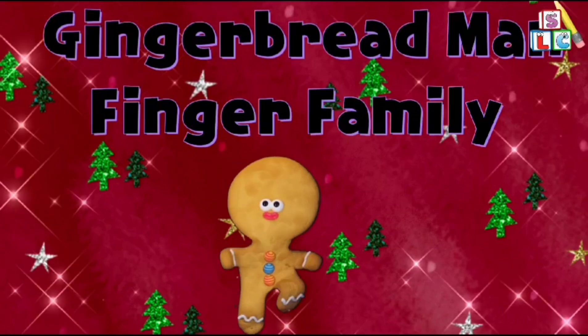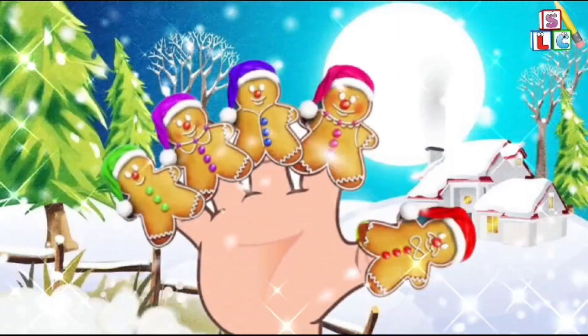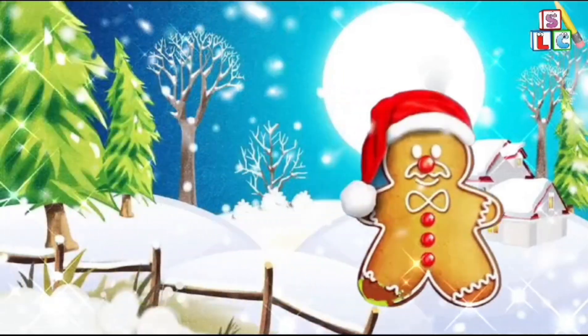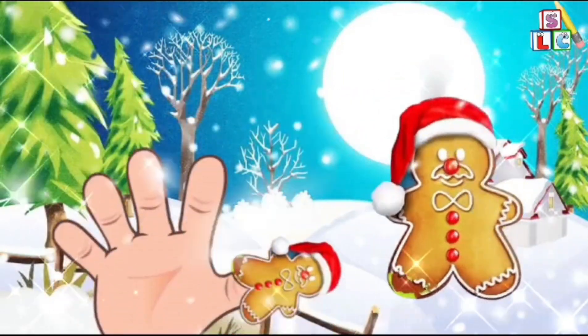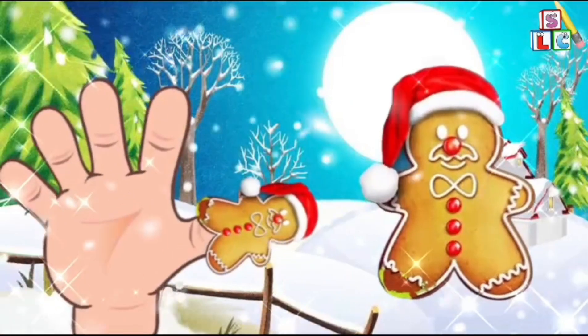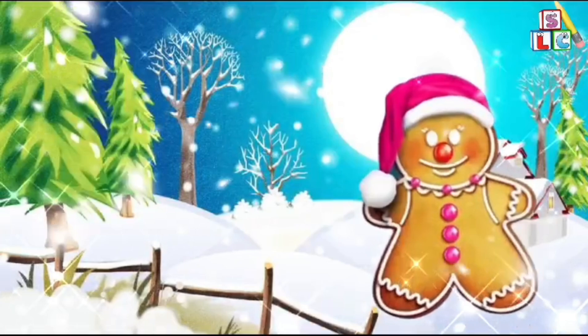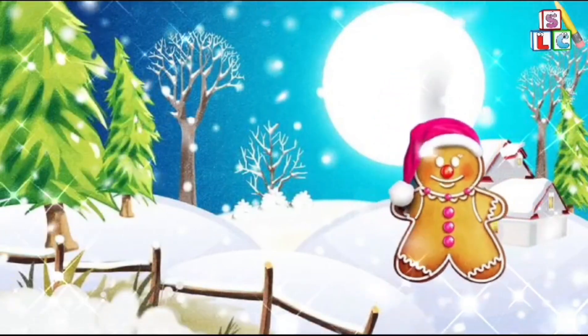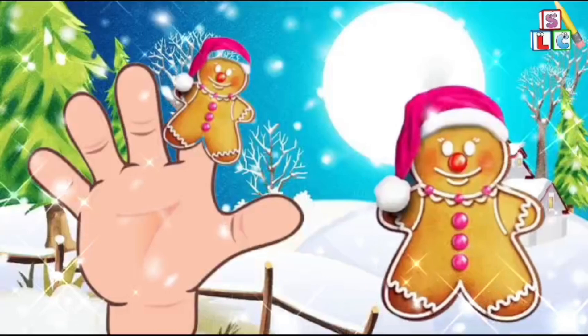Gingerbread Man Finger Family. Daddy Finger, Daddy Finger, where are you? Here I am, here I am, how do you do? Mommy Finger, Mommy Finger, where are you? Here I am, here I am, how do you do?